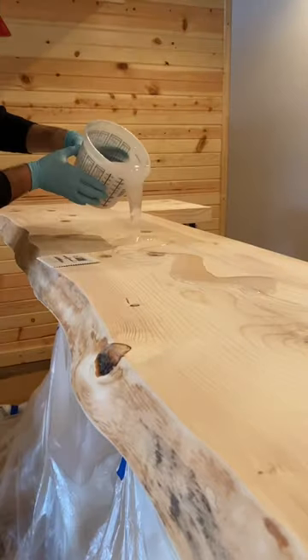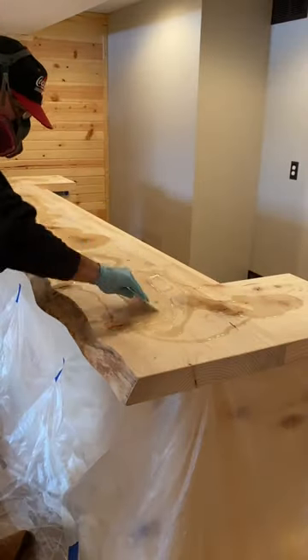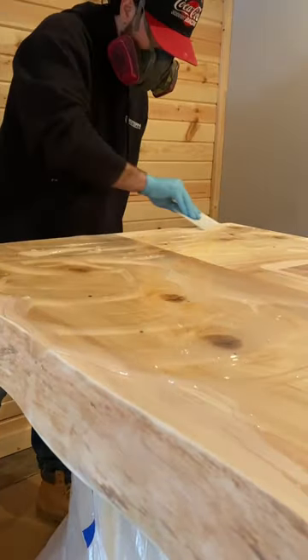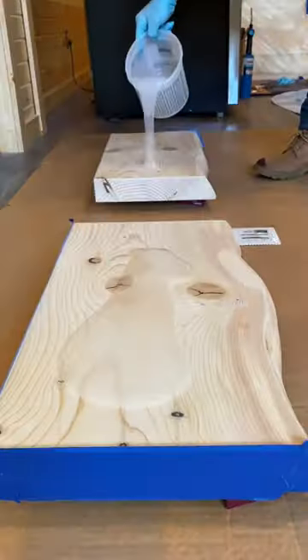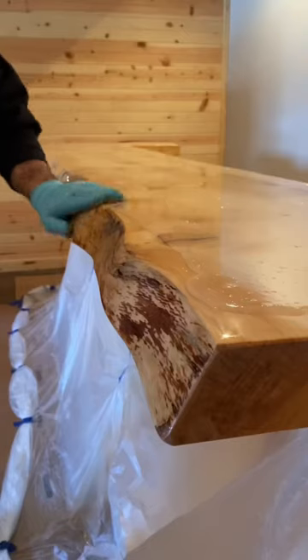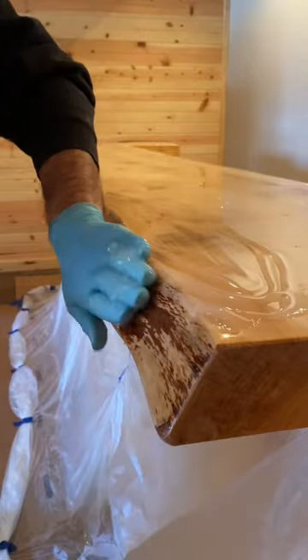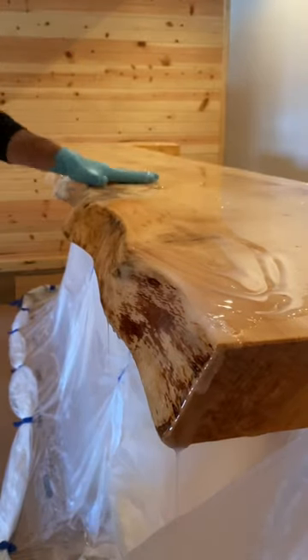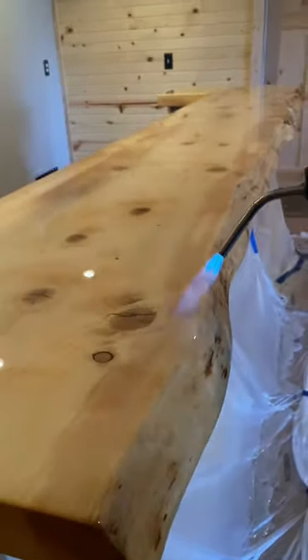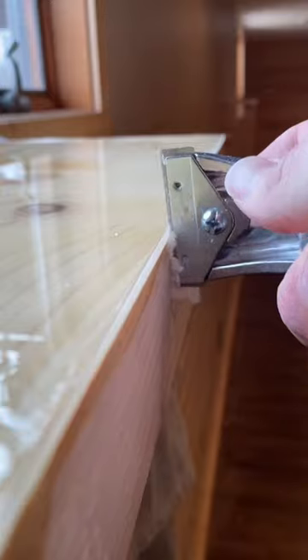In today's video I'm doing an epoxy flood coat on this live edge bar top. If you've ever been to a bar or restaurant, then likely you've sat at a table with a similar epoxy finish. Some people love epoxy finishes and some people hate them. For me personally, if it's a dining table in a house I do not like it, but in a bar or restaurant setting I definitely understand it — it's very practical and it's going to be your most durable option.